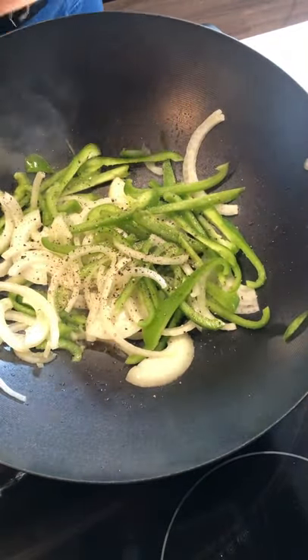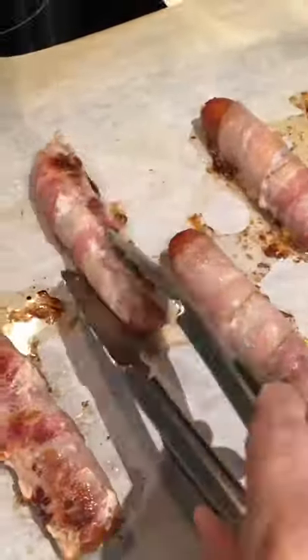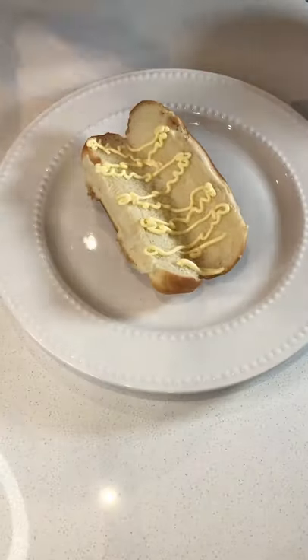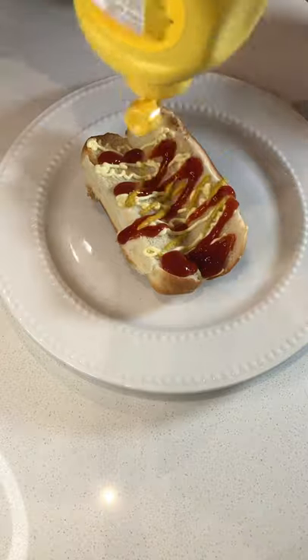Every time I'm in LA and I see someone making these, I have to get one. Doesn't matter what time of day or night — it's just amazing and reminds me of home instantly. The hot dogs are ready when the bacon is crispy, and now you can assemble to your liking.